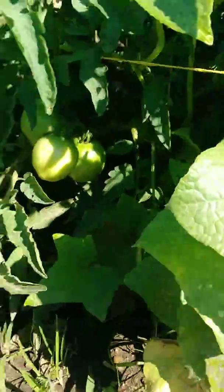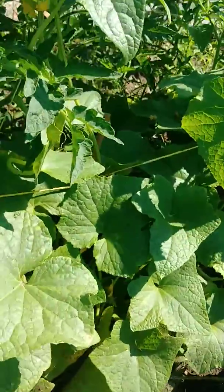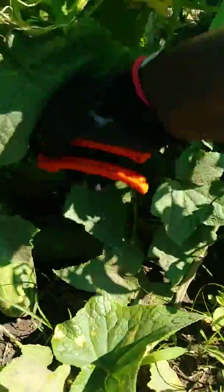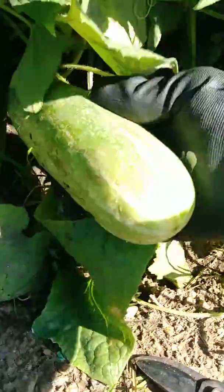We got a nice cluster of tomatoes growing here — take a look at that! Tomatoes are doing well so far. I haven't seen any get orange or red yet, but they're coming along. Look at these huge ones hiding underneath here — wow, look at that! Sami's twins.